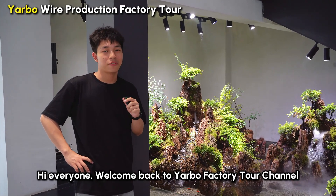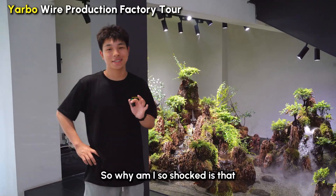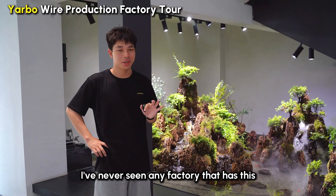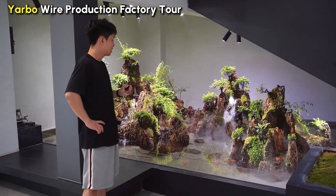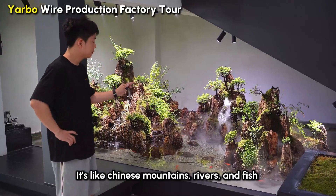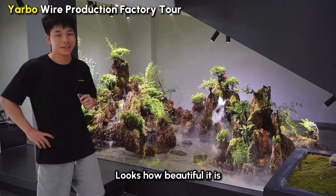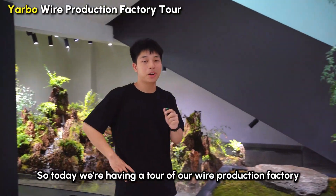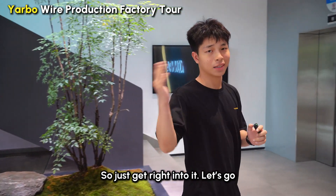Hi everyone, welcome back to the Yangbo Festival channel. This is Jackson. So why am I so shocked? I've never seen any factory that has this landscape in their lobby. It's like Chinese mountains, rivers and fish. How beautiful is it, right? So today we are having a tour of our wire production factory. Let's get right into it.